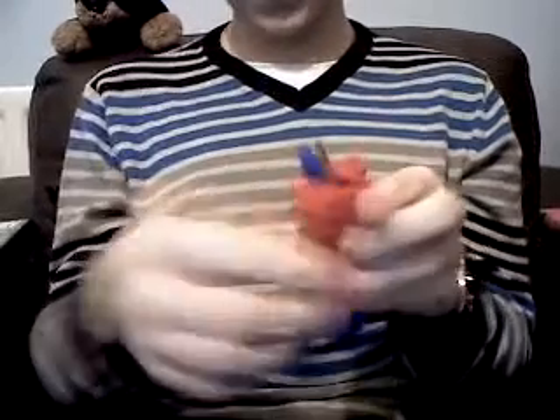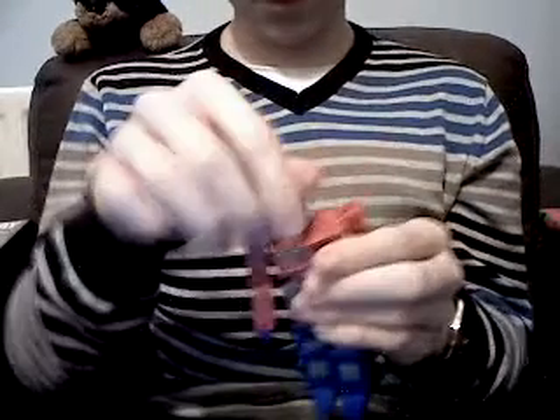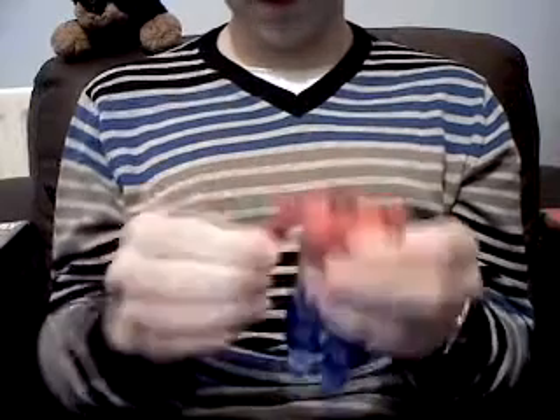And now for the reverse transformation — I'm not going to waste any time going back over the instructions on how to do that.